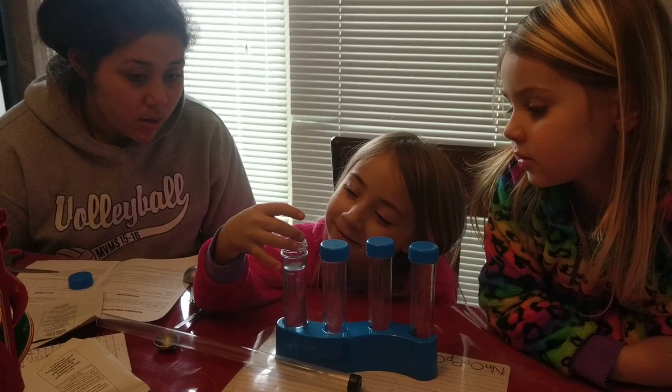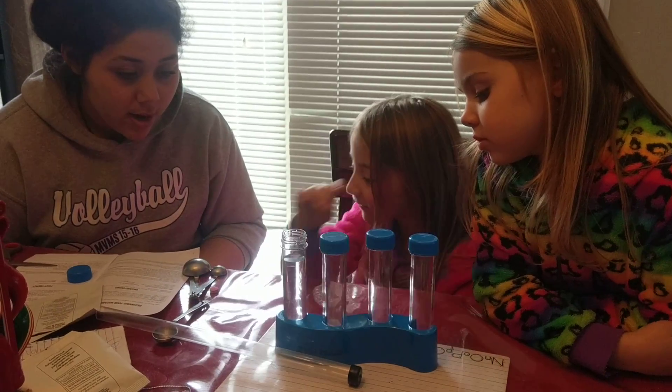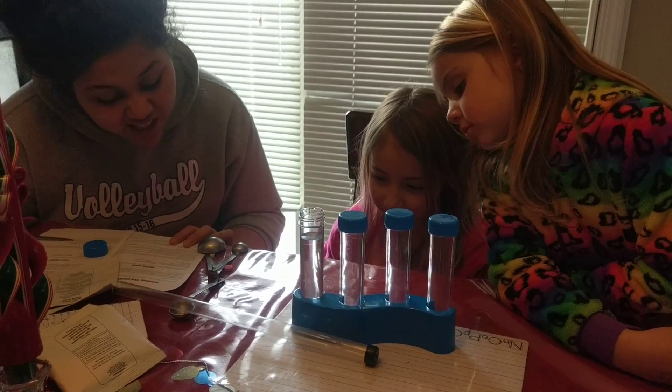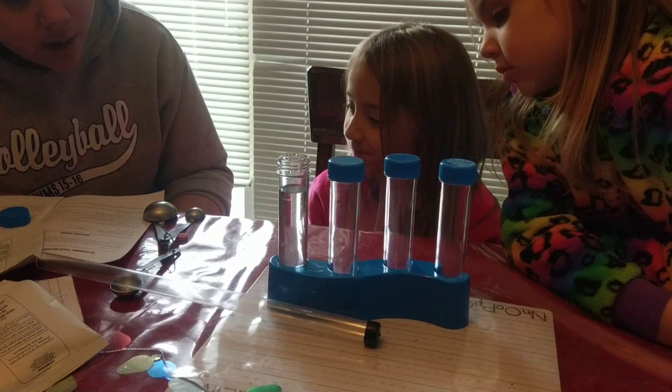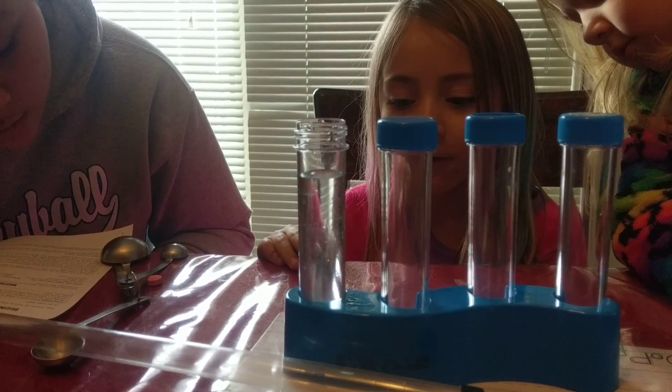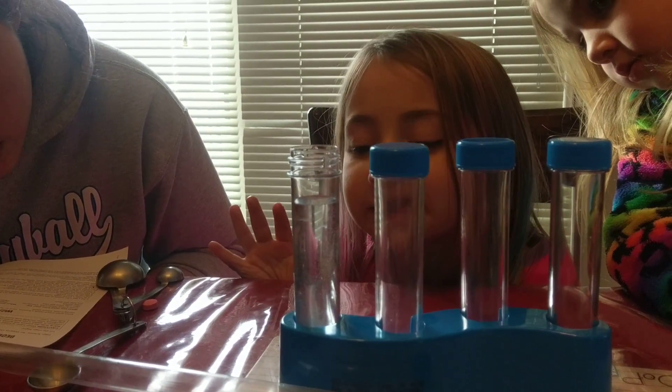And then I'm going to put in this color tablet in here. Okay, now we have to wait. We're waiting for the color tablet, watching what it's doing. You have to wait until it's gone. Look at the bubbles rising. We're going to wait until it's gone.